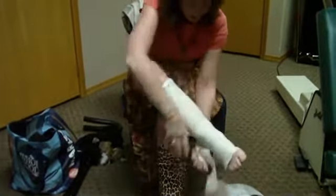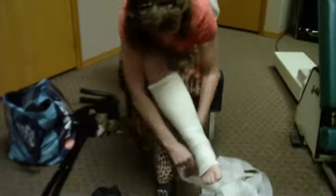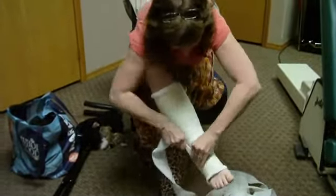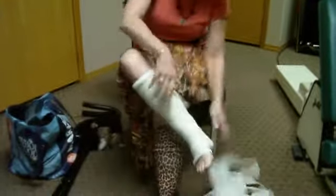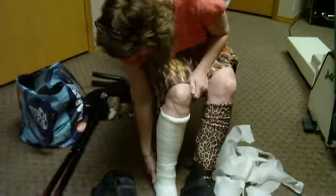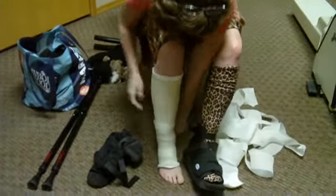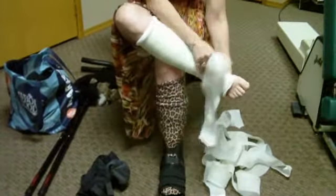Thicker under the heel there. The edges stay soft — they don't get as rigid as regular casting tape. So you can just grab them and peel them off.